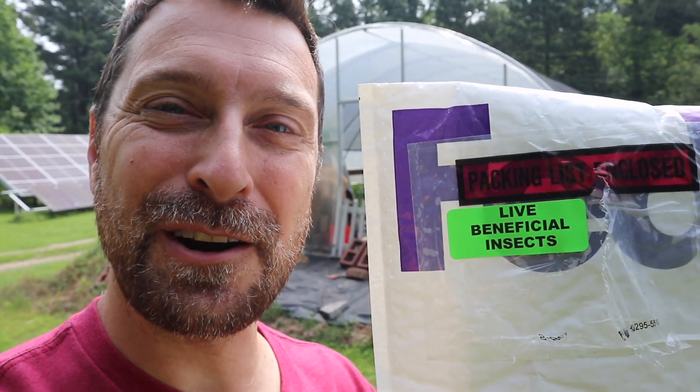Friends, welcome to our homestead. I just received this very special package from FedEx. Let me show you what's in it — it's labeled right here on the outside of the package. We are adding these to our greenhouse and garden today, and I'm going to go through all the steps on how to do that. Let's go.